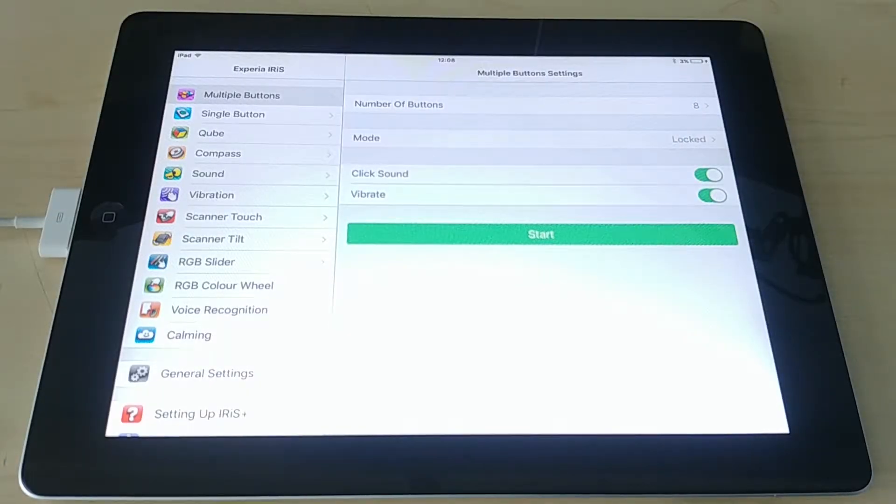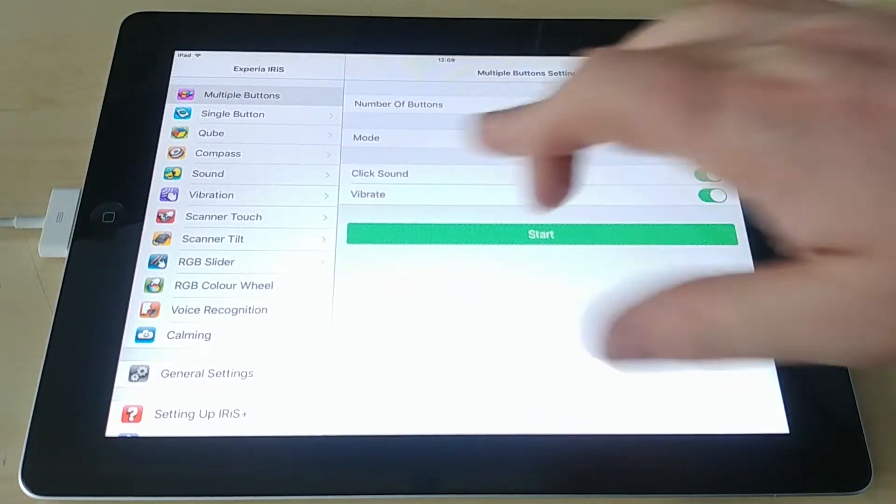Hi there and welcome to another Xperia Ireland training video. In this video we're going to go through the Iris Plus app, which is available for iPod, iPad, iPhone, and most Android devices. We're going to basically go through the features very quickly on the app and show you the layout, here on a normal iPad 2.